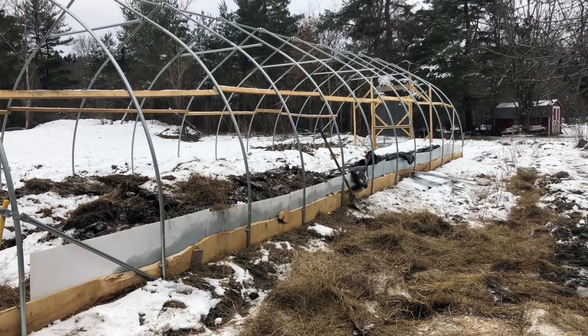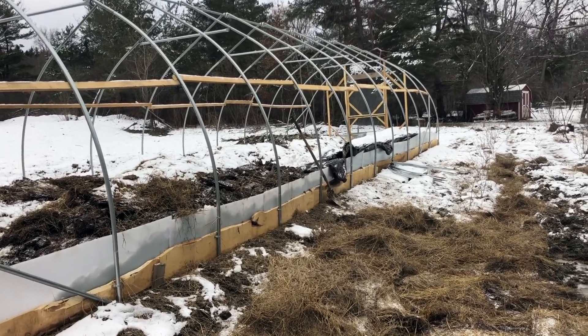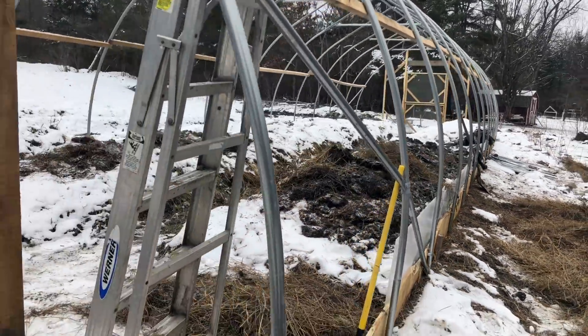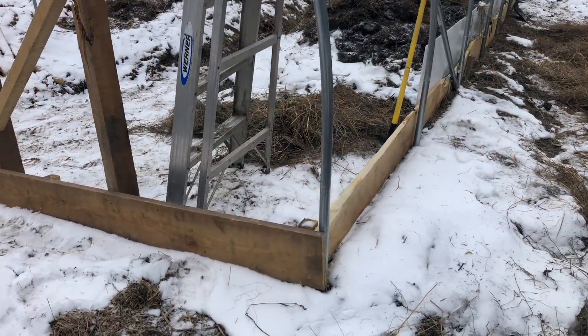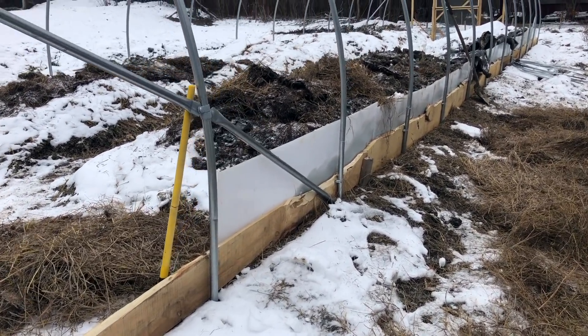All the wood you see is from Black Locust. There's a local lumber company that processes Black Locust and I buy their off-cuts at $25 a truckload, so every bit of wood you see in here costs less than $25, which is kind of crazy. For the bottom run, I thought it would be prudent to have these slab wood cuts — I think it's a nice look as well.